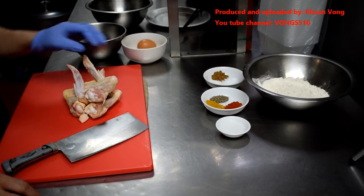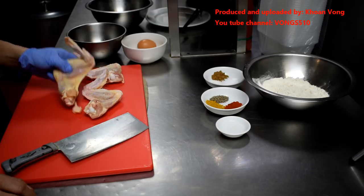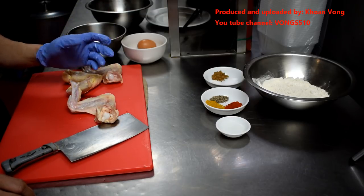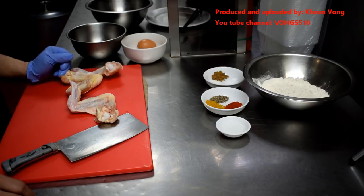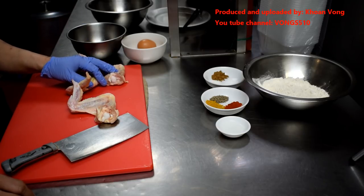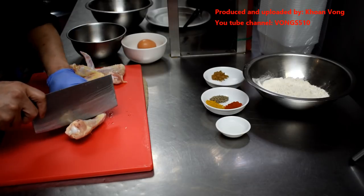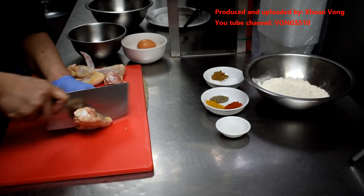I'm going to use three chicken wings to be fried, because they're quite big — almost twice as big compared to the ones you get from Aster. So maybe you guys can use five or six, it depends. I love chicken wings; they're something I always order when I go to KFC.